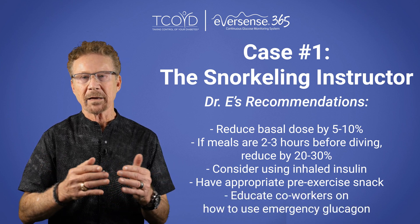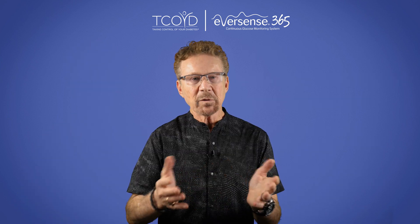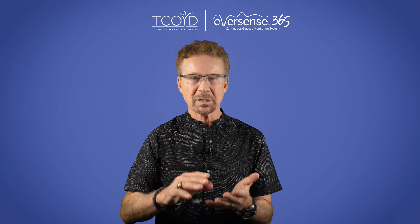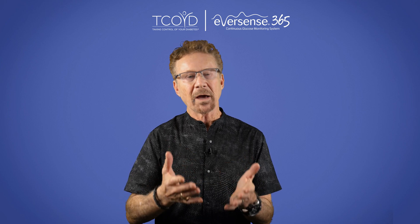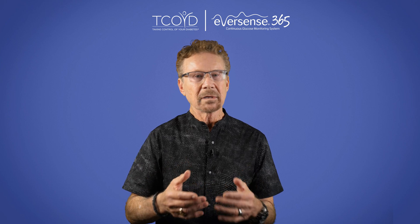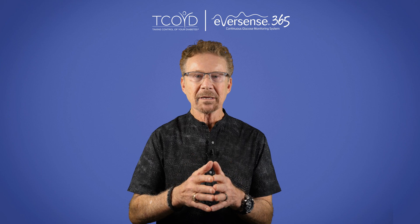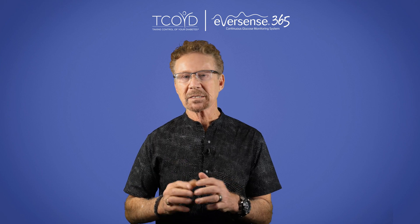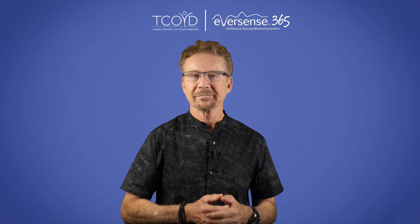Educate his co-workers on how to recognize and treat hypoglycemia with a glucagon pen. Living with diabetes shouldn't stop you from pursuing your passions. With all of the options we have today when it comes to CGMs, insulin types, and insulin administration devices, you can find a regimen that will work with your lifestyle, favorite sports, and activities. Ethan is doing great now and loving the Eversense E3 CGM, and is looking forward to his next insertion with the new Eversense 365 — no refills, no insurance hassles.